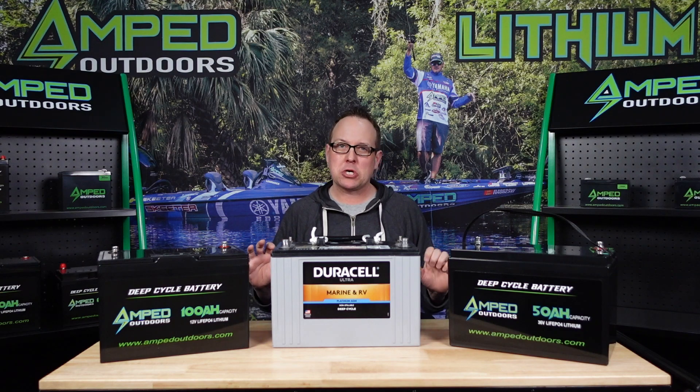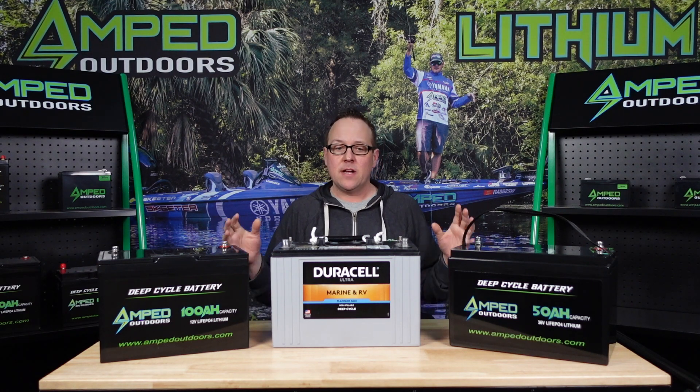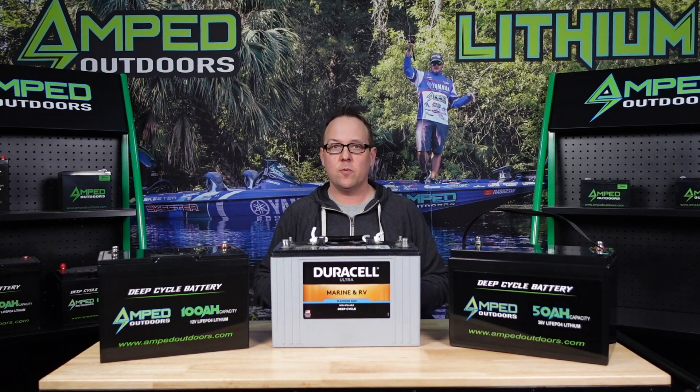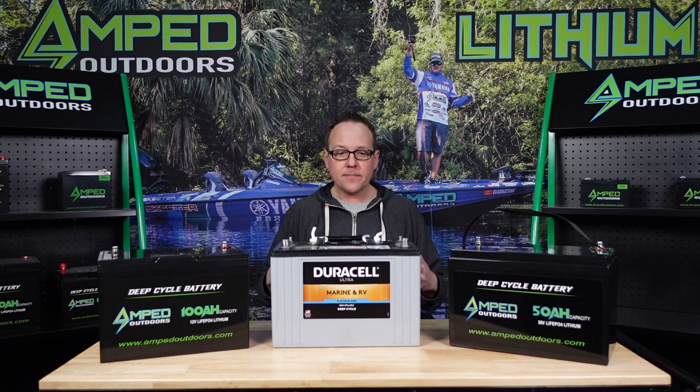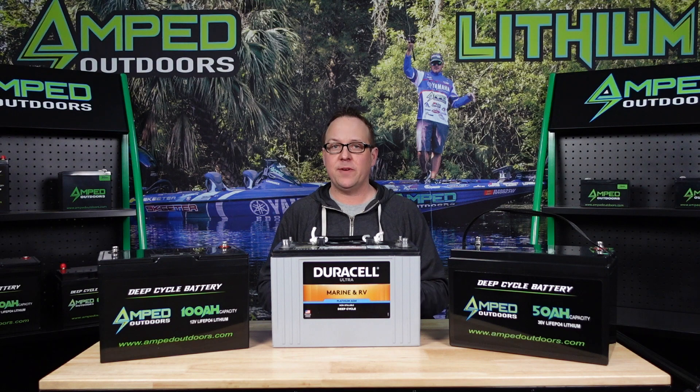Hopefully this helps you determine what type of battery you may need for your application. You can always reach us at sales@ampedoutdoors.com, we're available on Facebook Messenger, and definitely like this video if you're a fan of this educational series. Make sure you subscribe on YouTube, watch our other videos, and check us out on Facebook and Instagram. Thank you for watching today.